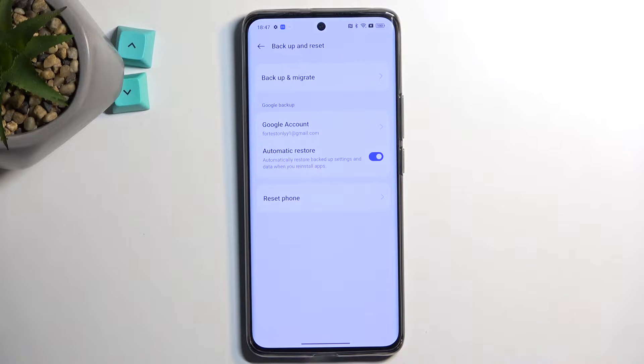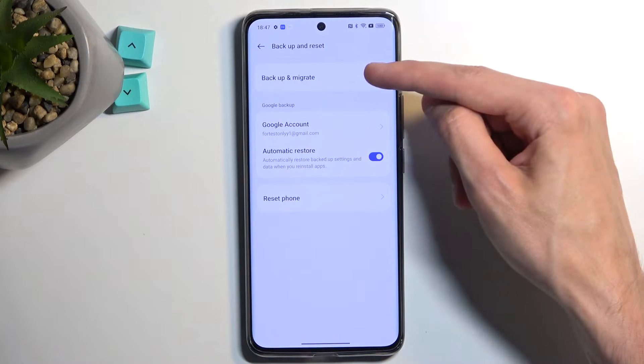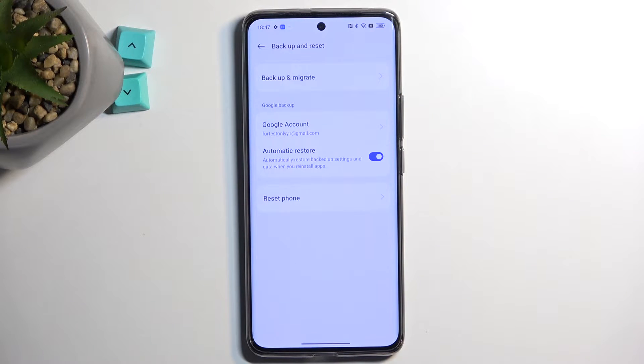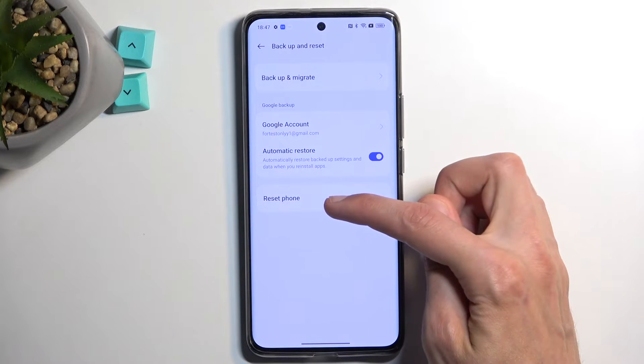Now if you have any data that you'd like to preserve, click right here on Backup and Migrate — just go with the backup option and go through the process of backing up all the data that you wish to preserve. Once you have done so you can then progress with the reset, which will be right here.